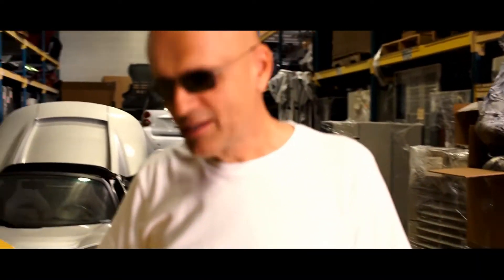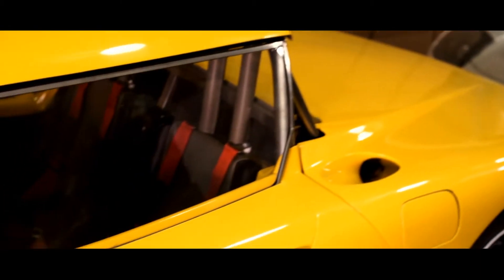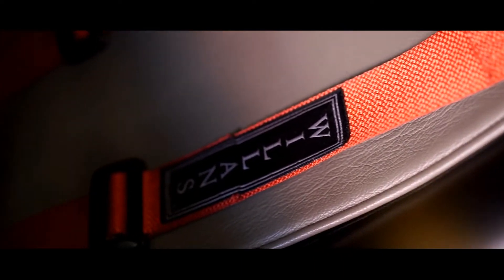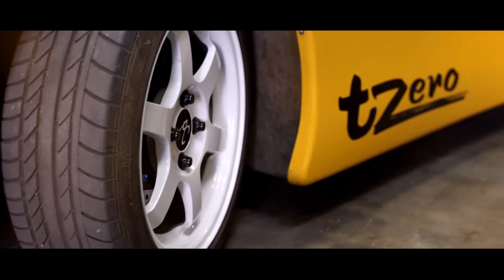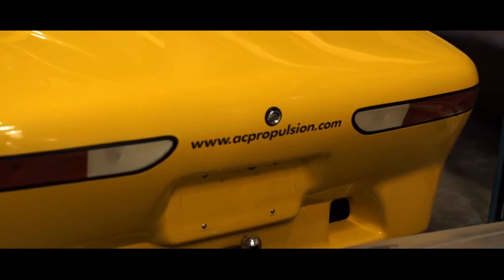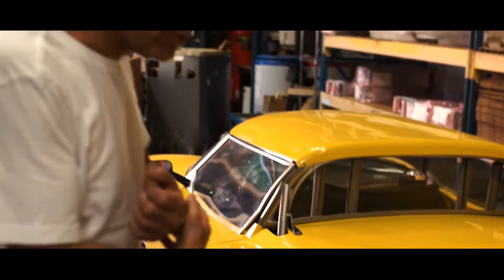Hello, what you see here is an AC Propulsion Systems T0, which is the first electric sports car. It was built in 1997. There are three of these in existence. This car was the test mule and the genesis and seed of the Tesla Roadsters that Tesla built and delivered, starting delivery in 2008. The electronics in this car were the template for all of the Roadster design.